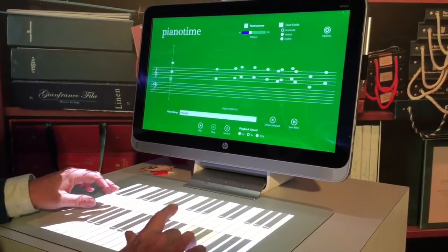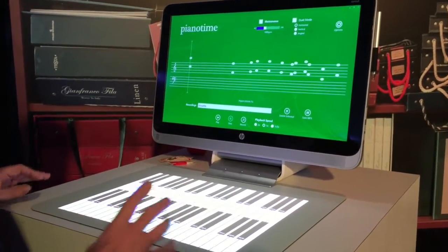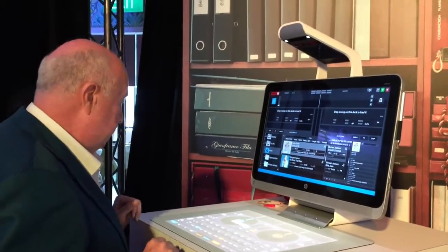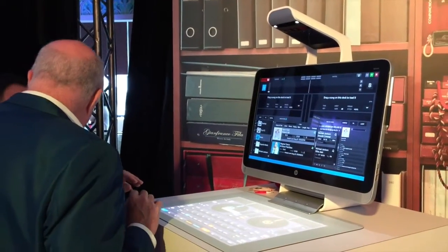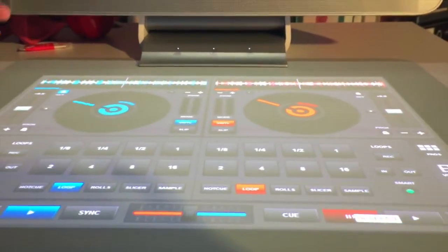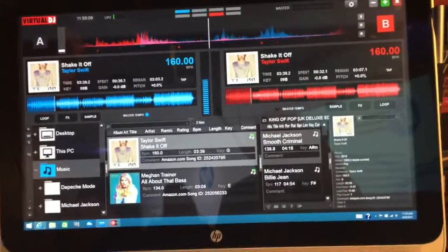The matte itself is amazingly versatile. Here it's being used for organ lessons — really cool. And here it's being used as a DJ's console. So this is another function of what you can do on a Sprout — a virtual DJ thing. We could see DJs actually buying Sprout.